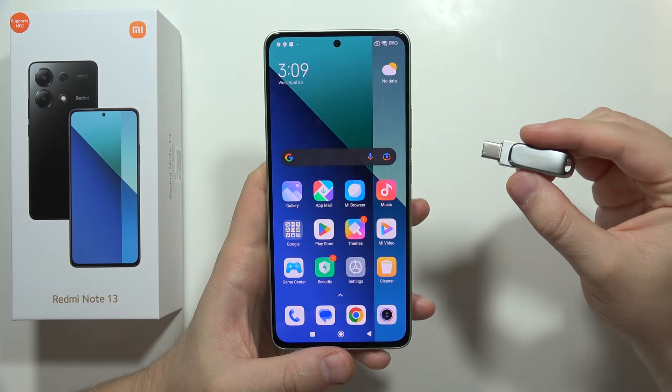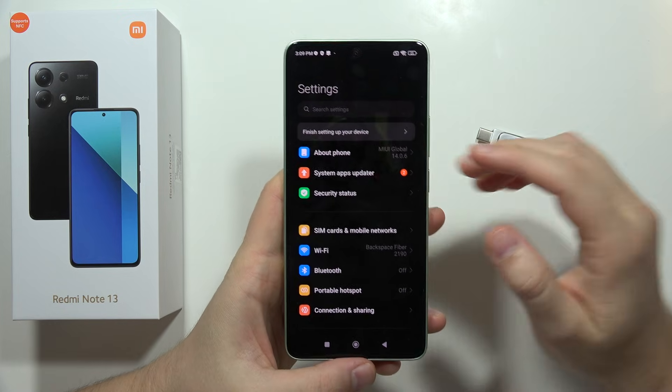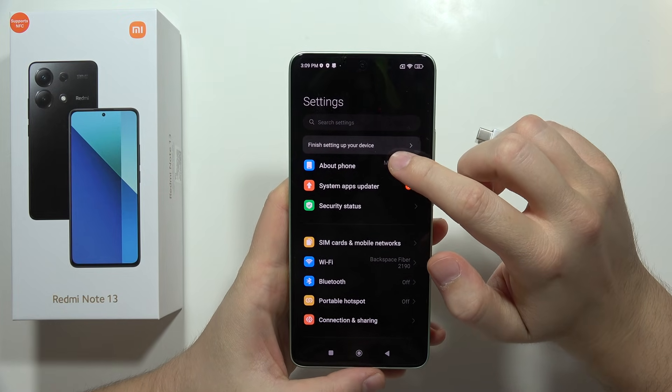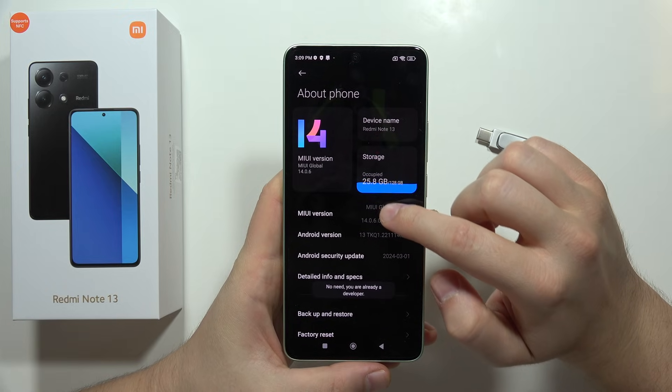Let me show you how you can connect a pendrive into your Redmi Note 13. First of all, you have to open the Settings, move to the About Phone section, and now you have to keep tapping on the MIUI version.